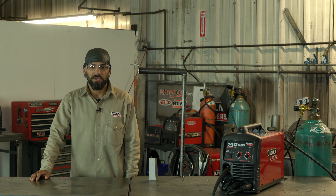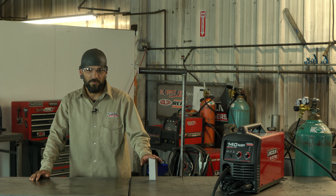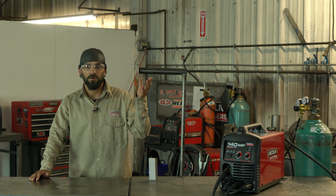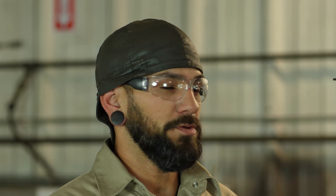Hey guys, it's Duane. Today I want to talk about two semi-commonly used welds you're going to run into, especially if you're building a crawler or any kind of automotive project — the vertical weld and overhead. These are set up more like what you'd actually find if you're doing a four-link bracket or panhard bar bracket on your rig.